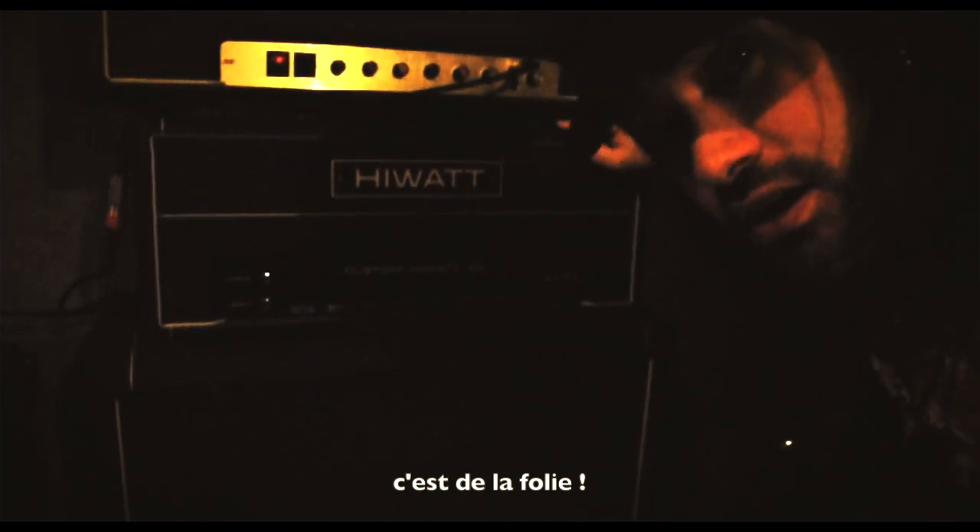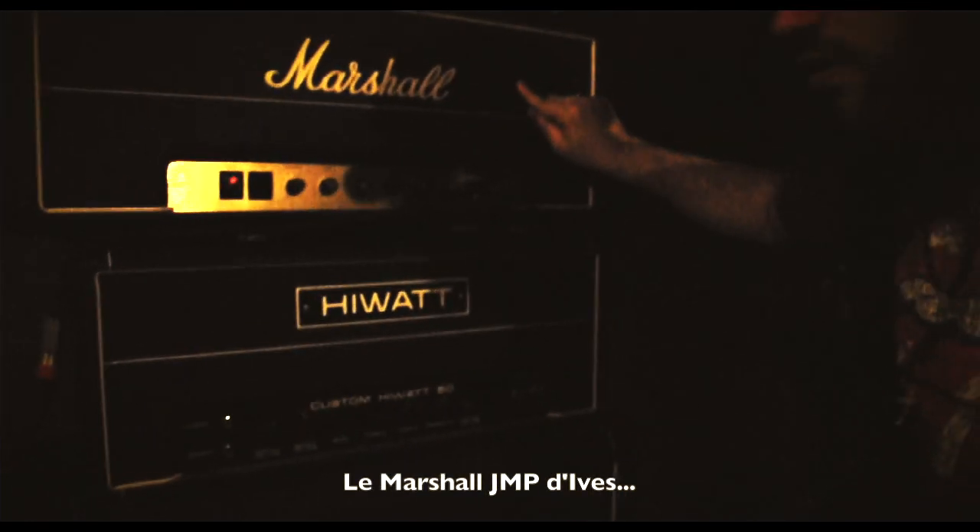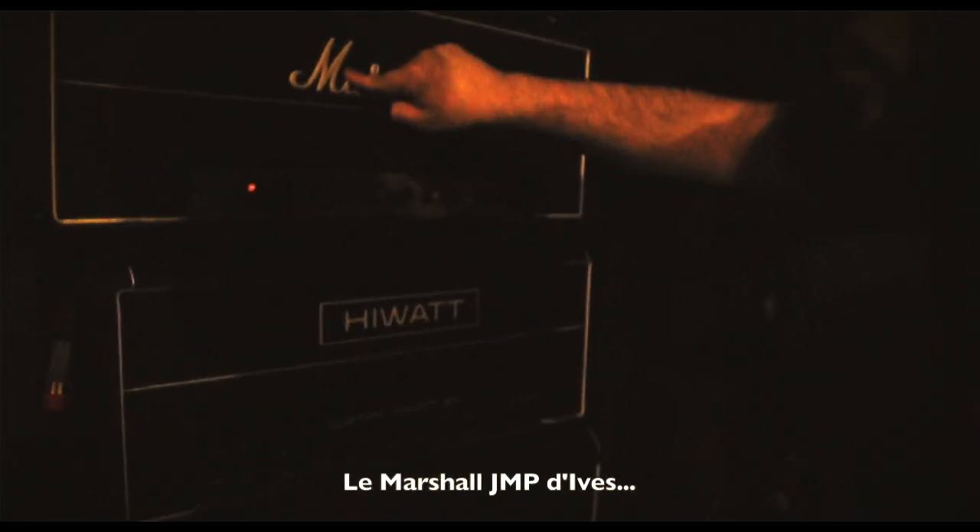Here's a Hiwa 50 Custom 50. That's Hives'. He's Marshall GMP — rest in peace, Jim.